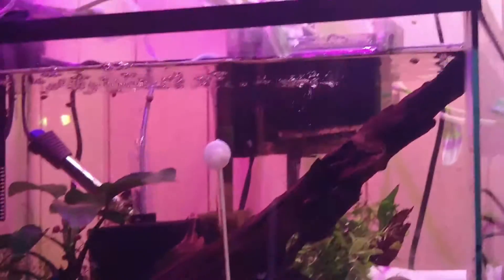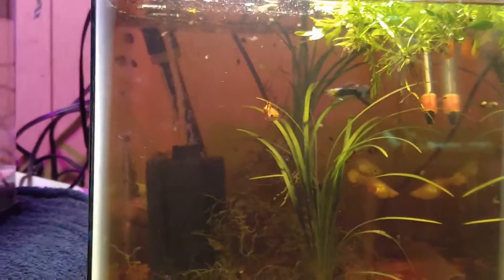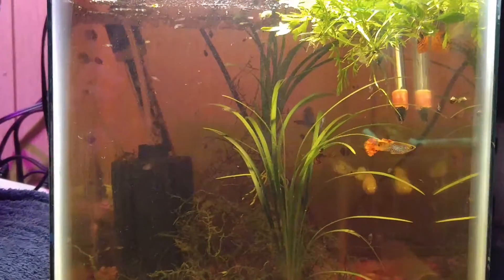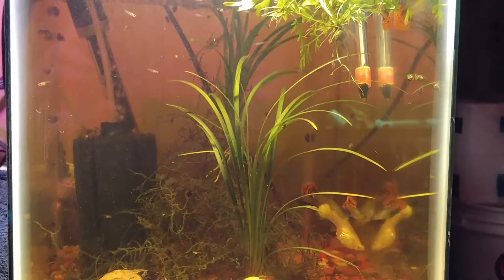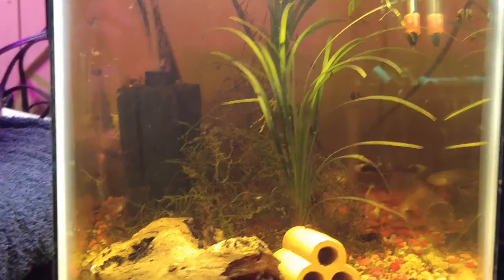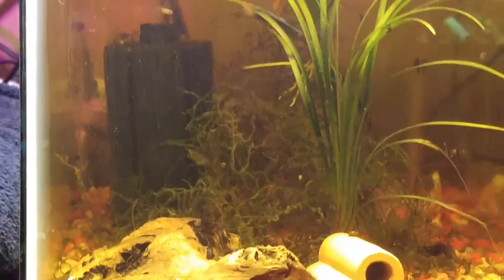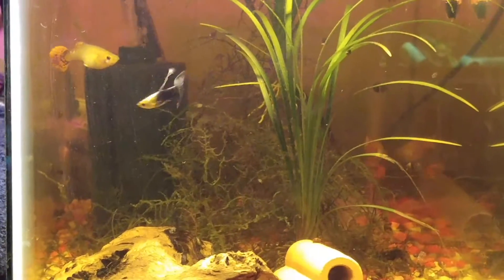Look at all those snails! Back to the 10-gallon fancy guppy tank — sorry if it's shaky, I'm free-handing this. There's another male fancy guppy; I'm not sure what type he is. He's got that orange and speckled tail. And that's some of my more juvenile fry — I have all different sizes in here.